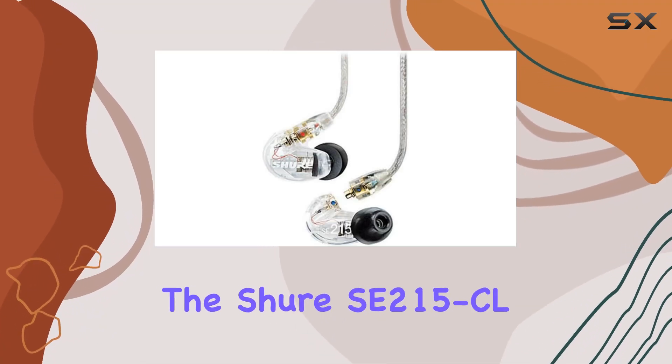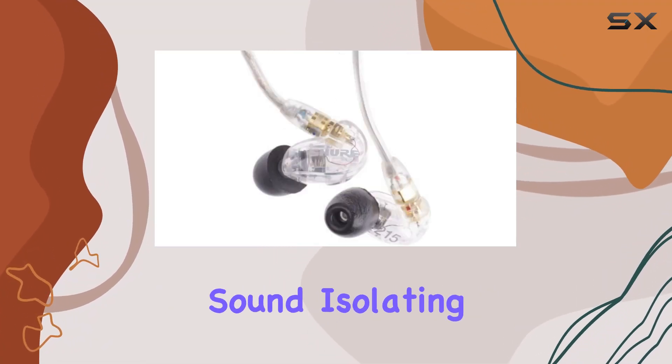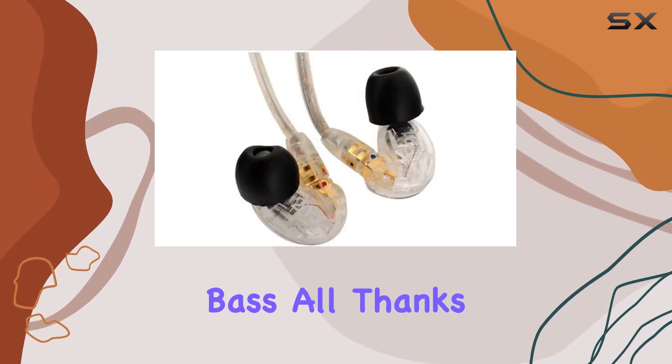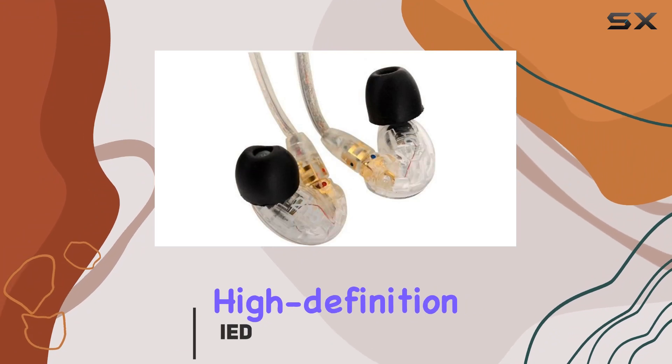Today, we're diving into the Shure SE215CL Sound Isolating Ear Stereo Earphones. These earphones boast a clear, crisp sound with deep bass, all thanks to their single high-definition driver.